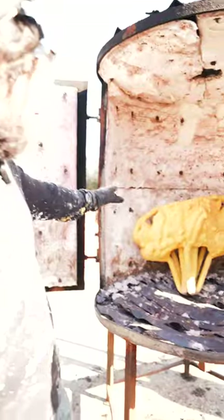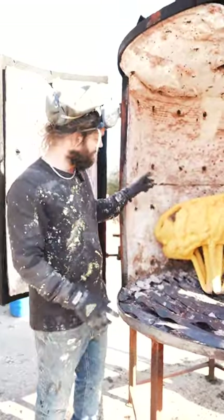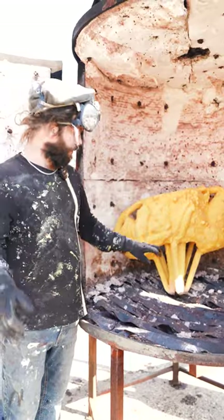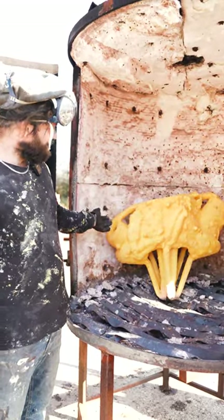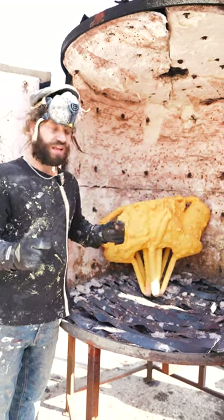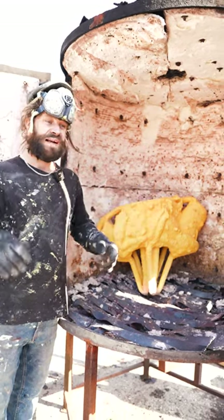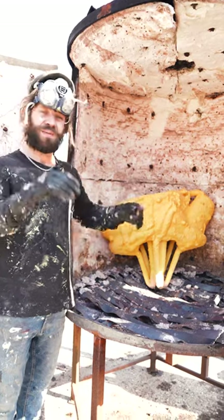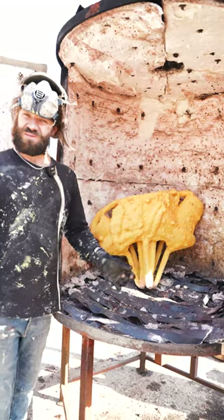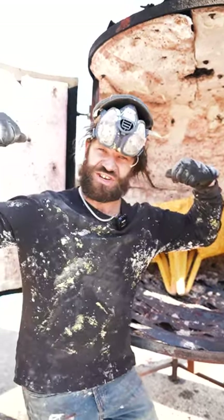For big panels and big sections like this, they weld a steel frame around them and put a steel rod running through, so even when they're getting dipped they can be hung up on a shelf. Then they have an overhead crane which picks them up and drops them down into their slurry tank. We haven't got that at the moment — we just use pure gains.